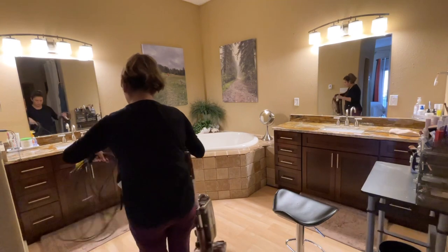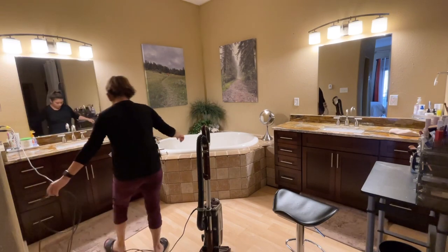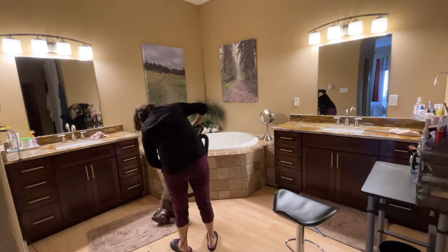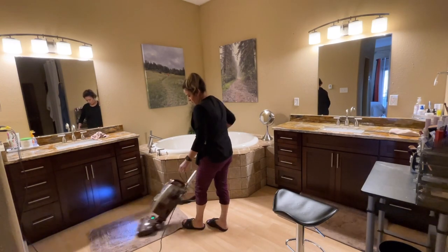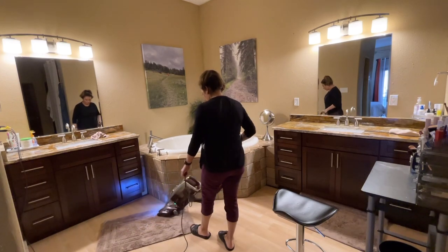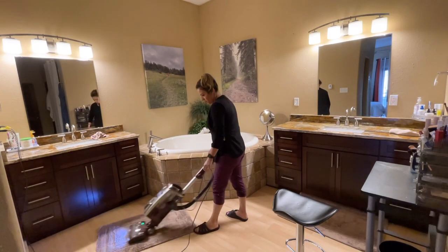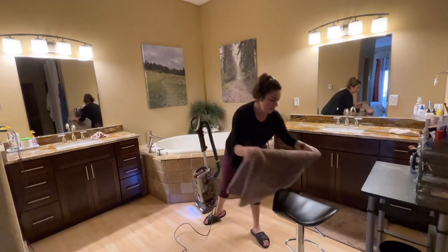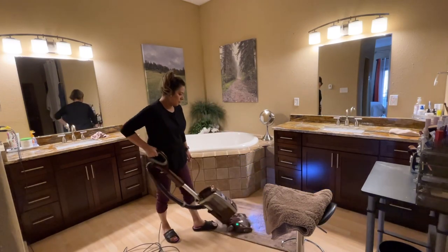I personally like to vacuum the rugs first so I can get them out of the way. I also like to vacuum the floor before I clean, because if there is hair on the bathroom floor and you spill some water, the hair is going to stick on the floor. I vacuum to get rid of all trash and hair, so if I spill something it won't be a mess. I prefer vacuuming over sweeping because the broom lifts up a lot of dust — the vacuum just sucks it all in.